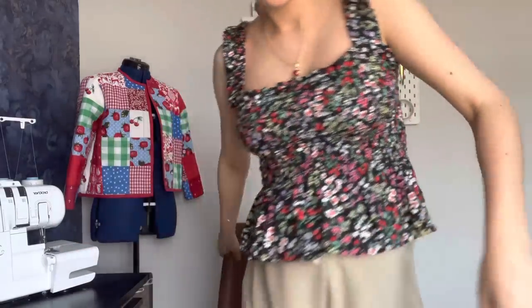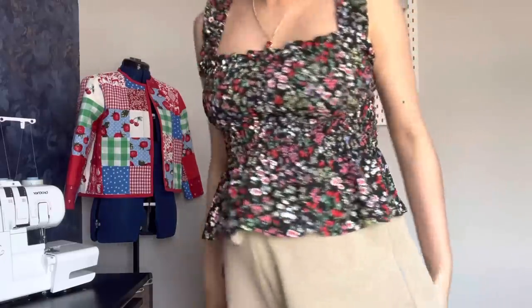First things first, before we jump into patterns and fabrics, I'm going to do a quick talk through of what I'm wearing today. I'm wearing my newest shirt top, which I filmed a tutorial on. Today I've paired the top with these cute little shorts from H&M — massive, I know, but super comfy and cool for summer. If you want to find out how I made this top, check out that tutorial — I'll put it in the description box below.